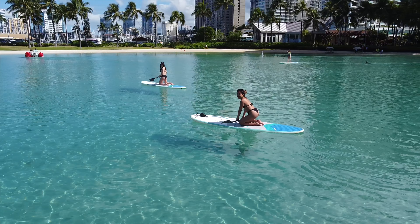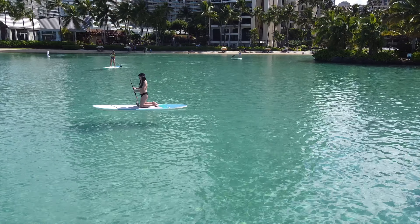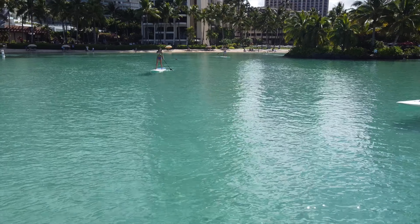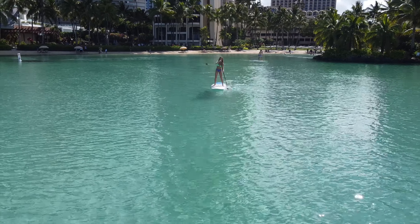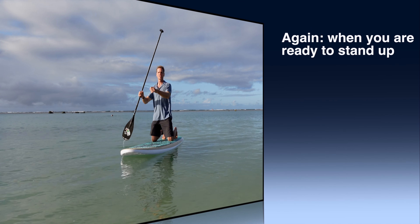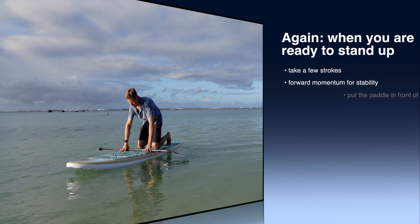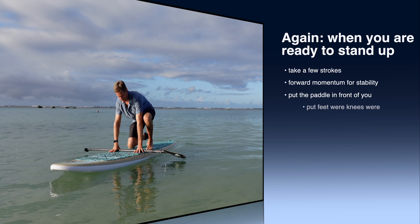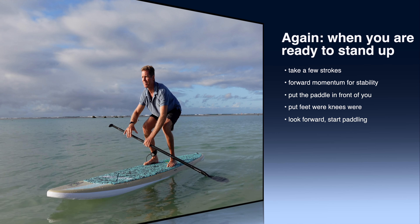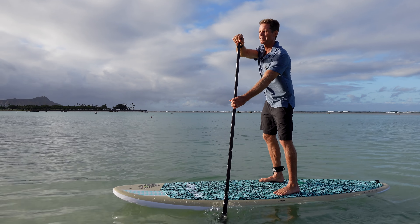A lot of beginners just paddle in the kneeling position, which is fine. You can just stay in the kneeling position and it's definitely easier to balance. But it's called stand up paddling, so really the idea is to stand up. It helps to take a few strokes on your knees and get some momentum, then put the paddle in front of you, put your feet where your knees were, try to look forward, get up, put your paddle in the water, use the paddle for balance, and start paddling.